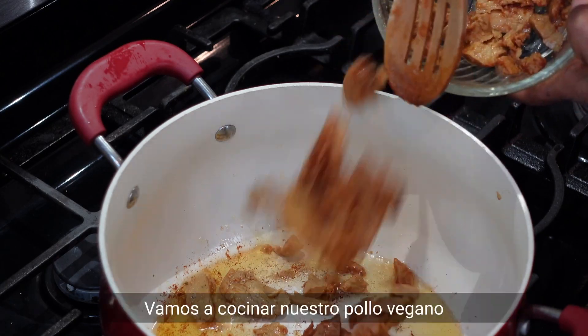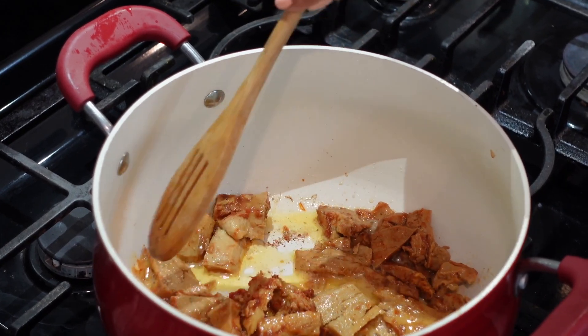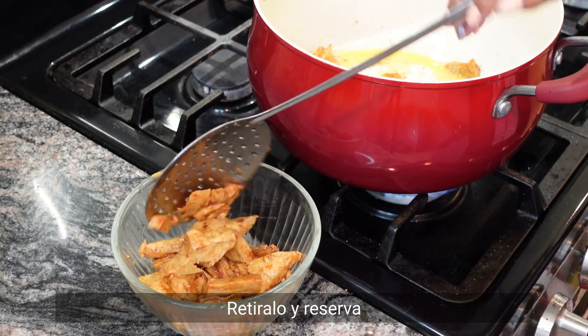In the same oil, we are going to sear our vegan chicken. Remove and put aside.